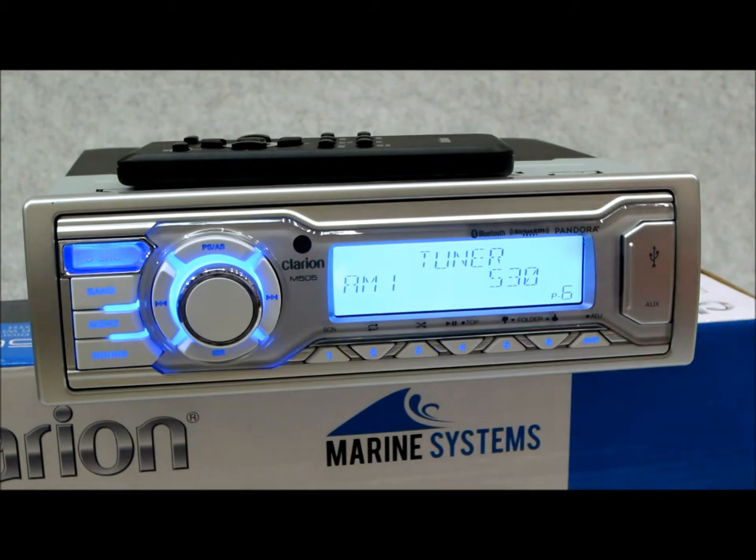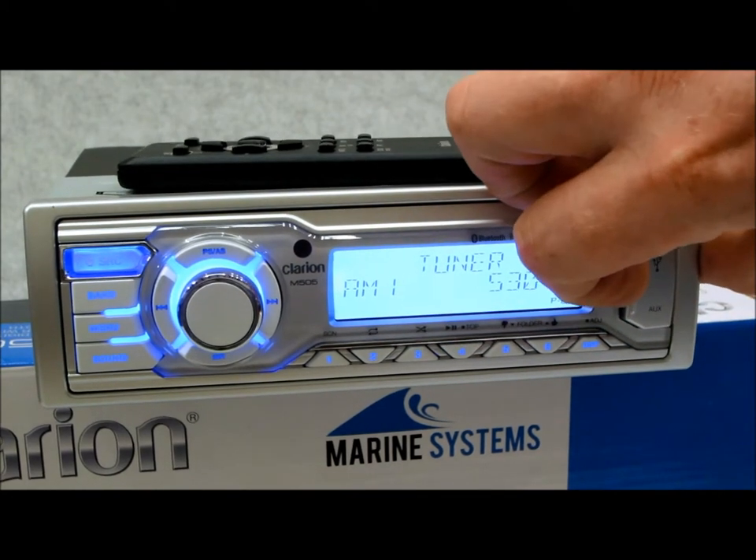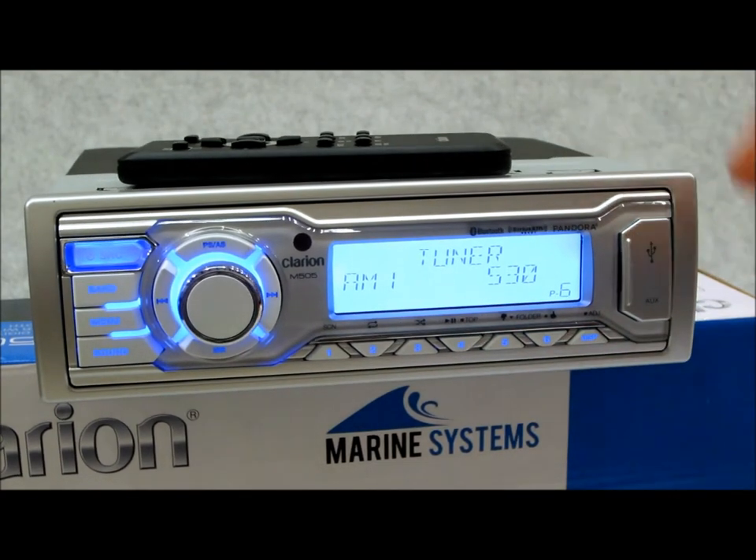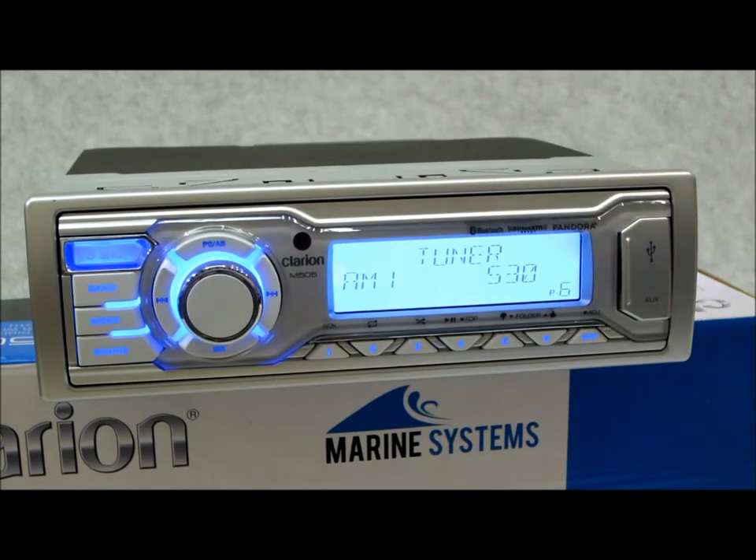What it does have is Bluetooth, the Pandora app, and behind this little door, a USB port and a 3.5mm analog audio input, so you can utilize all your external media sources. That is the way things are going, and Clarion said, hey, if everybody's going that way, let's give them what they want. If you still want a CD player, go with the CMD8 — and they still have the M205.